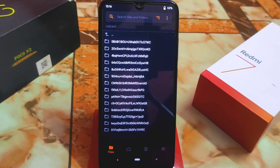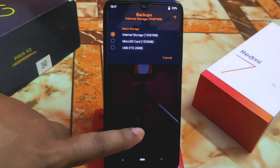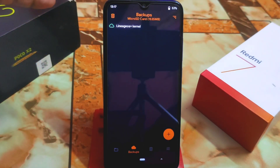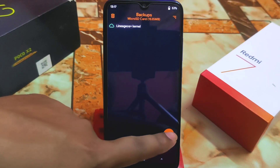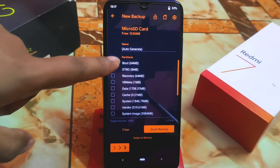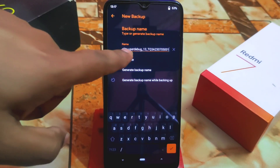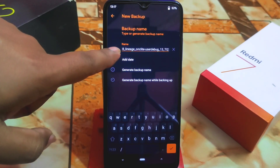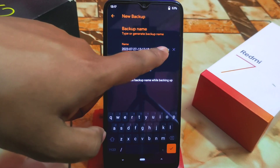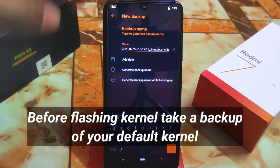When you are in recovery, first go to Backup, select your storage — internal or external, whichever you have — and back up your boot files. Here is the boot file; you can select the name. This is the file name right now — I'll keep that name.